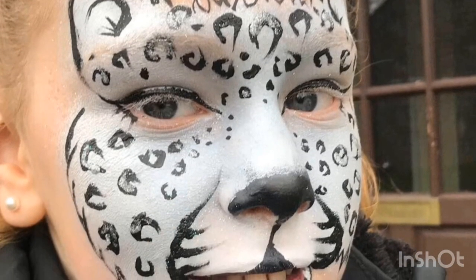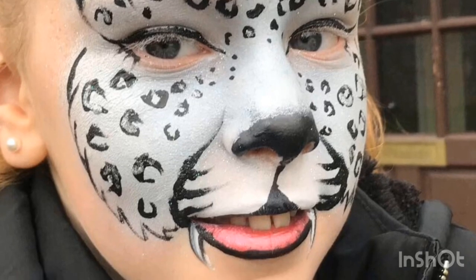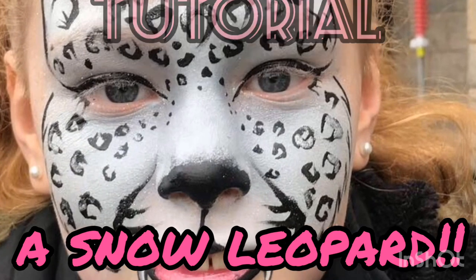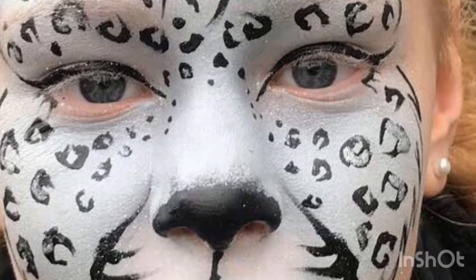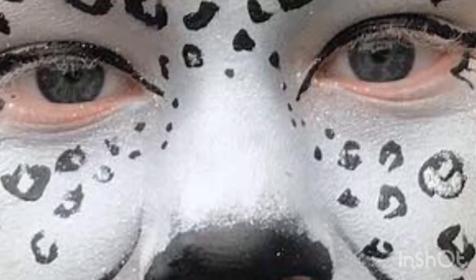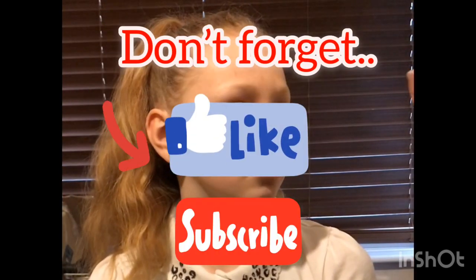Hi guys, it's Donna at FacePaints4U and I'm back as promised with videos on everything about face painting. This particular video is a tutorial on how to do this beautiful but fast and easy snow leopard. My model waving in the background is my foster daughter Eva, who absolutely loves getting her face painted. This was actually filmed a couple of days ago for World Book Day for school, so I thought why not make it into a YouTube video for you guys.